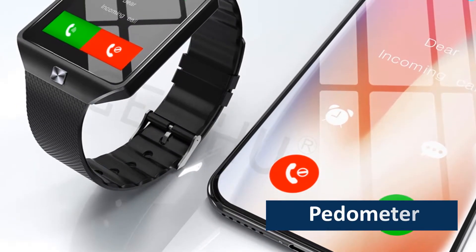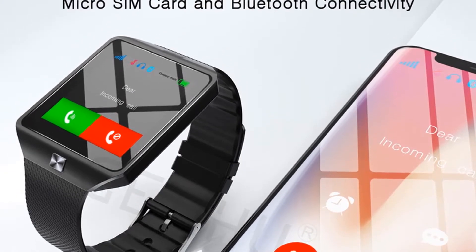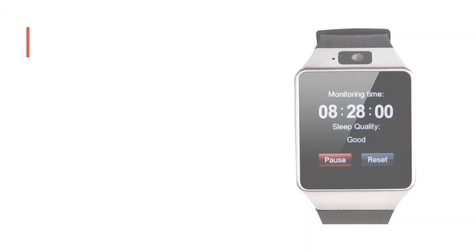An advanced technology called Pedometer is installed in the watch to enable users to record their steps and count the distances a person can cover during sports activities.